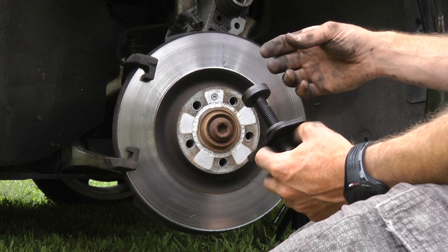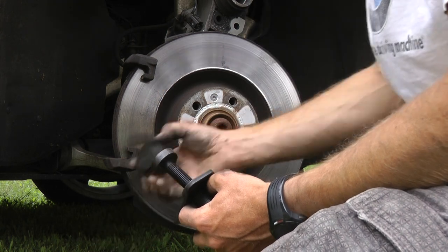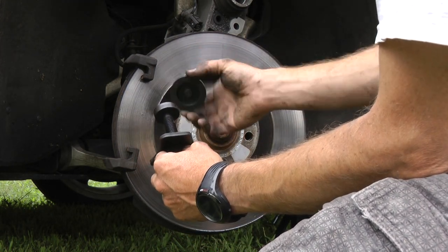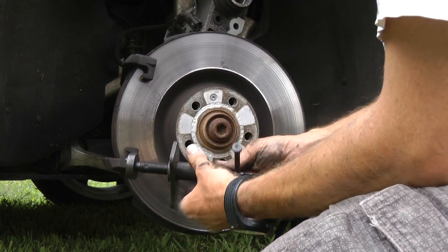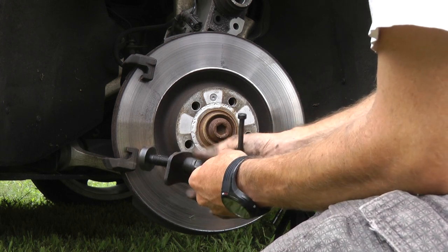If you're going to be doing this job, it's really a good idea to get a real live compressing tool. They come as universal compressors — it's about 25 bucks and it'll let you compress the piston back in just about any car. Every car that I've ever tried, it's worked.